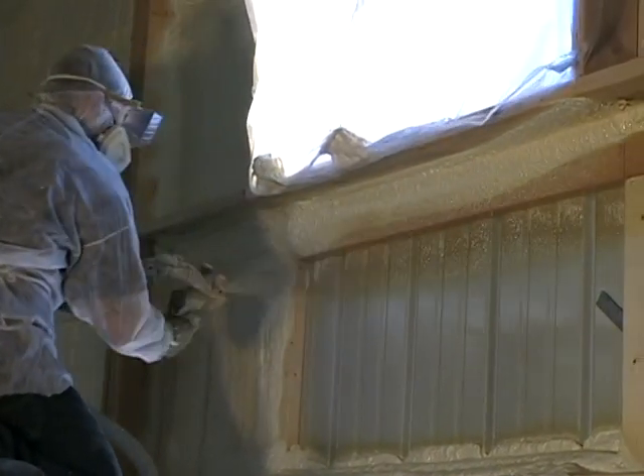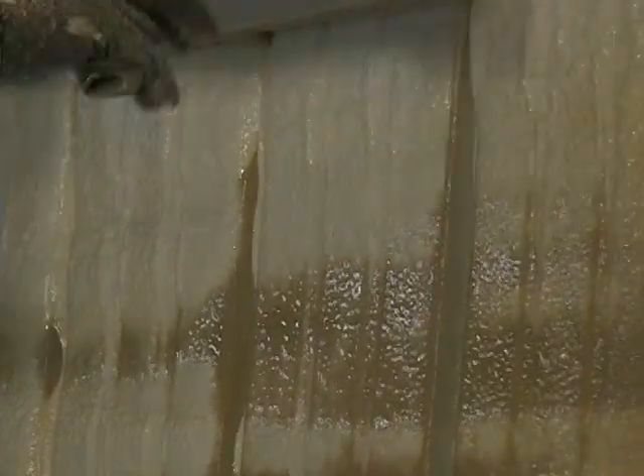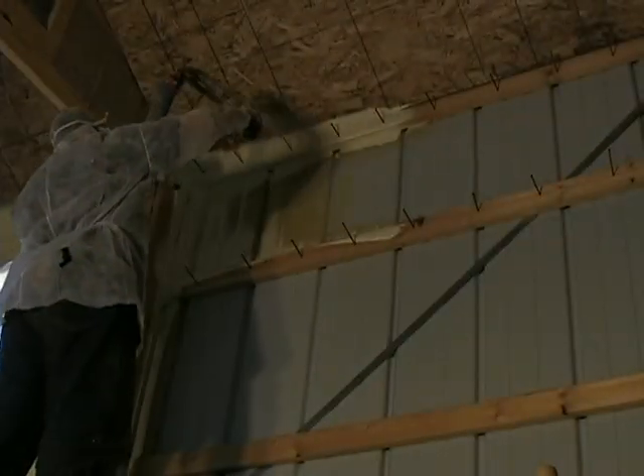When the spray foam is applied to the surface, as you'll notice here, it grows and replicates the surface it's sprayed onto. So you'll see the corrugations from the steel coming through the foam, even though the foam may be an inch thick.